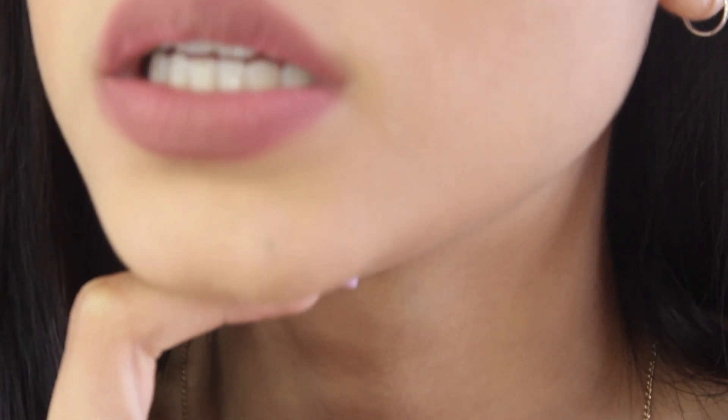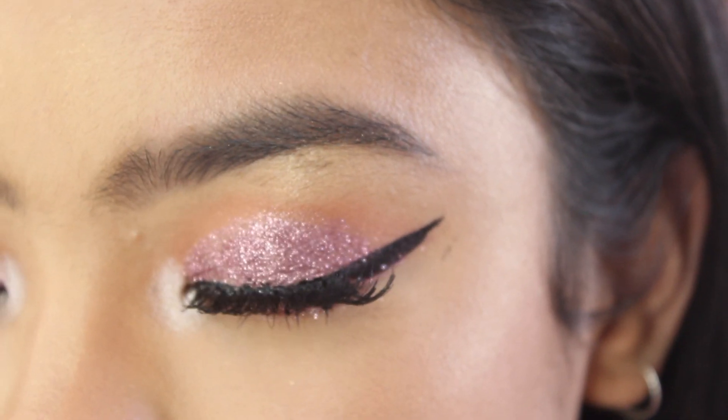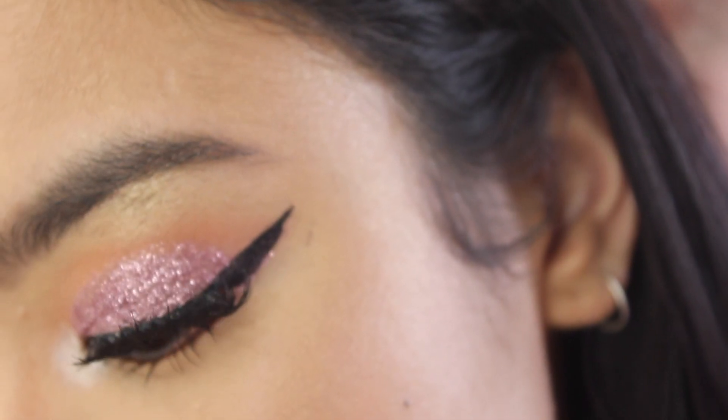Hey guys, welcome back to my channel! I created this nice glittery floral makeup look for you all and this took me like half an hour to do because I really wanted to take my time. If you guys liked it, please give it a big thumbs up, comment and subscribe to my channel. Love you all, bye!